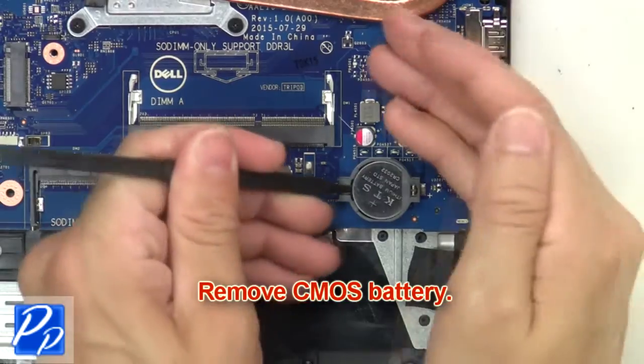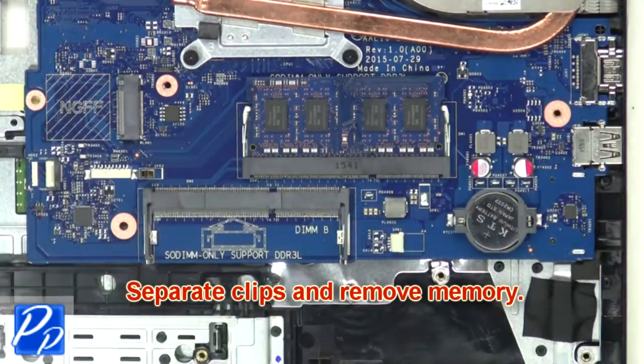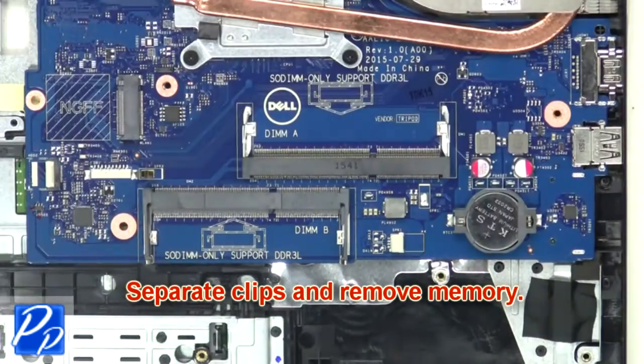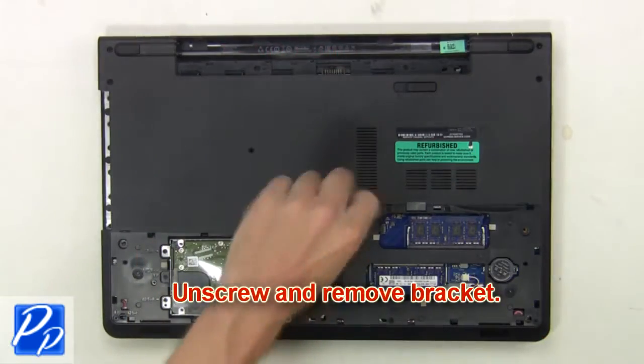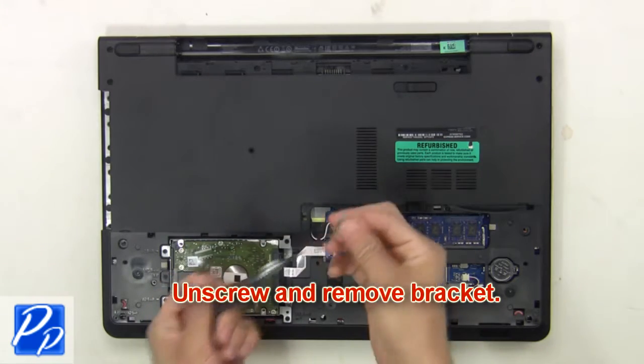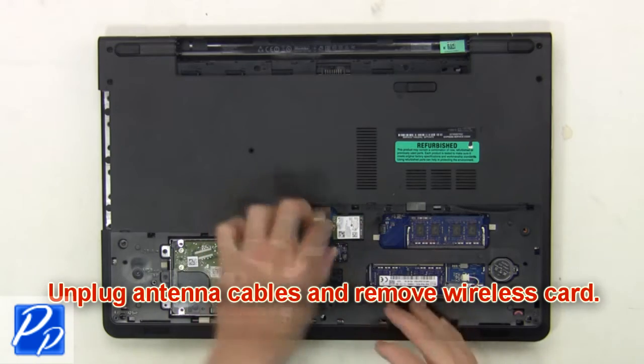Now remove the CMOS battery. Next separate the clips and remove the memory. Then unscrew and remove the bracket. Now unplug the antenna cables and remove the wireless card.